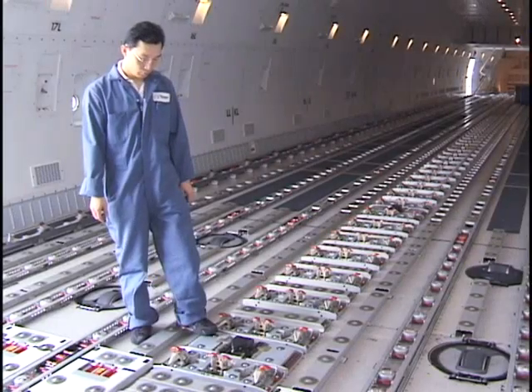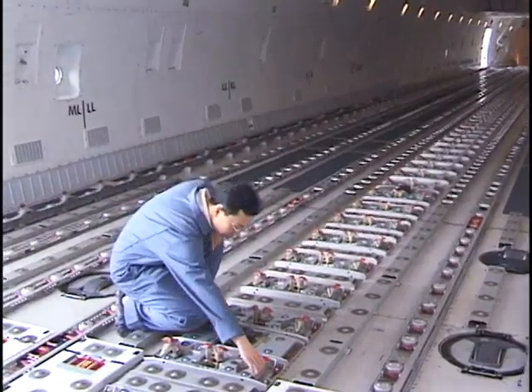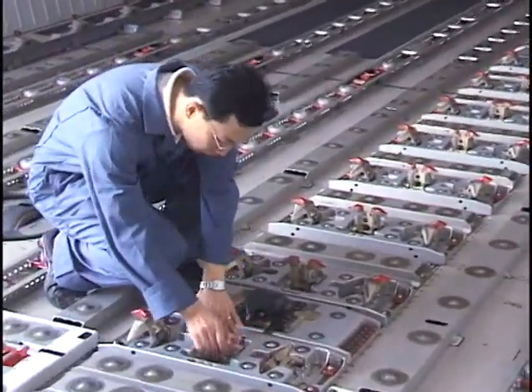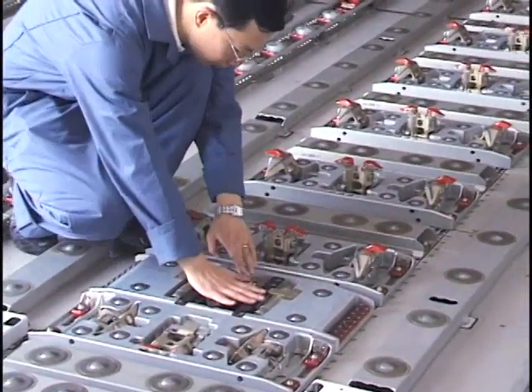In order to load 20-foot pallets into the cargo doorway, it is necessary to retract the centerline guides. In addition, ensure that the splitter guide is also retracted.